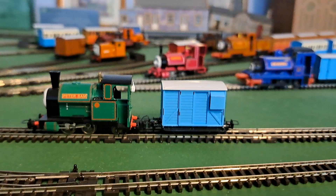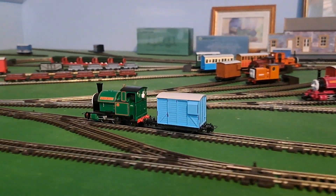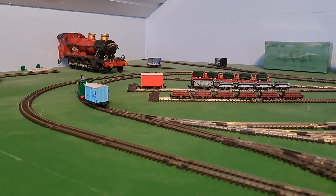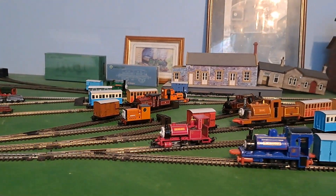Let's run Peter Sam with the Brake Van. It looks really nice.